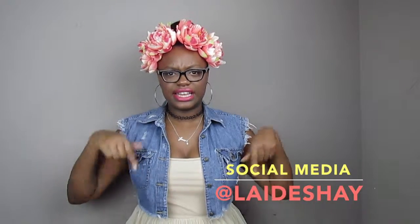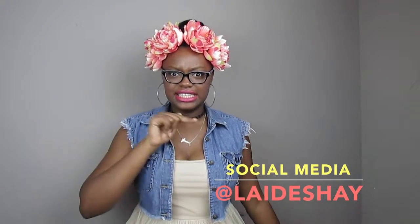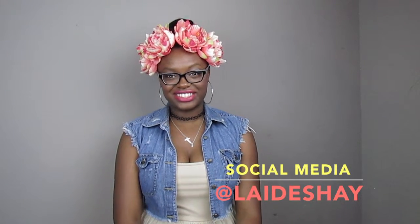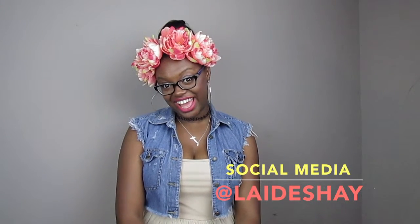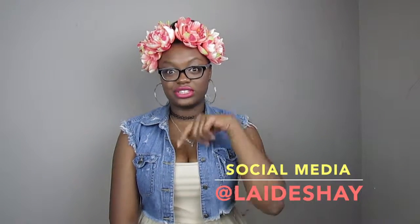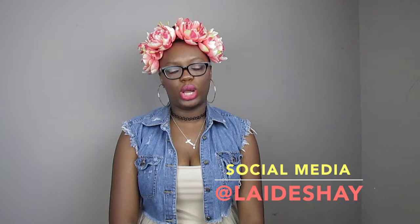I'm gonna do it a little different than I did this one, so if you guys want to see that make sure you hit the thumbs up button, subscribe, and share this with your friends. Put it on your Pinterest — Pinterest is fun! You can find me on Pinterest, Instagram, Twitter — everything at LaiDeshay, that's L-A-I-D-E-S-H-A-Y. Thank you guys for watching, I will see you guys in my next video. Make sure you leave me a comment below and tell me what you think!